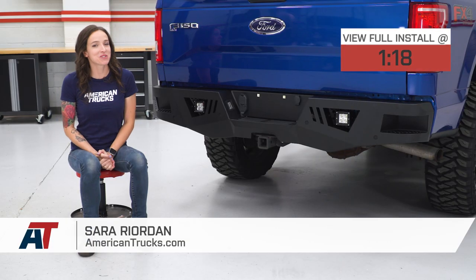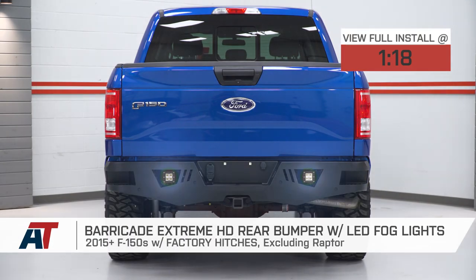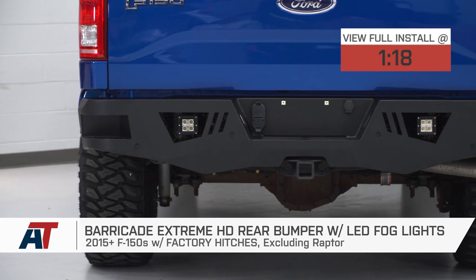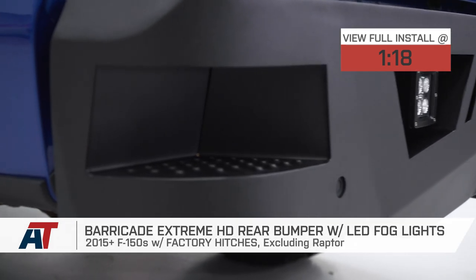Hey guys, it's Sarah with americantrucks.com, and today we have a review and install of the Barricade HD rear bumper with LED fog lights, for factory hitches, fitting your 2015 and newer F-150s, excluding the Raptor. This is perfect for the F-150 owner who's looking for a tougher alternative to their factory bumper and wants an option that includes lighting.